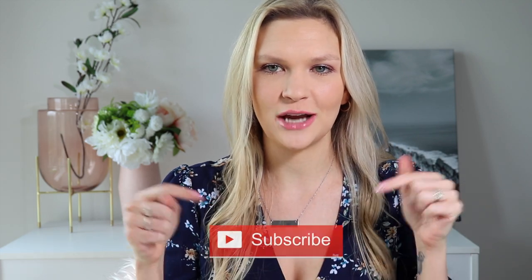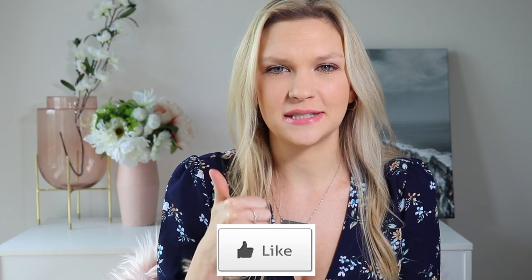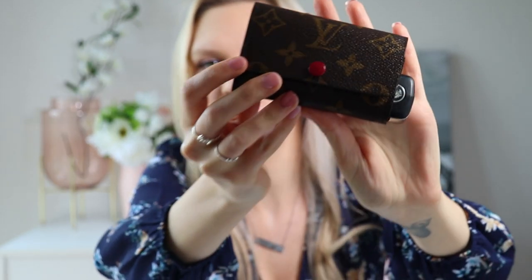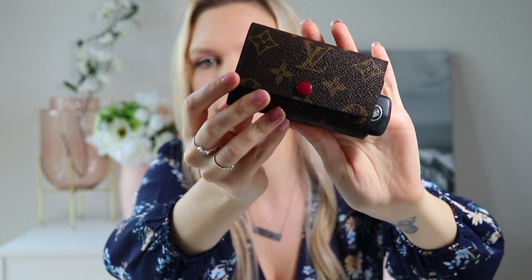If you like to watch those videos, please consider subscribing to my channel and give this video a thumbs up at the end — that would make my day, actually probably my week or even longer. So let's get into the reason you clicked on this video: I have a review for you on the Louis Vuitton six ring key holder.